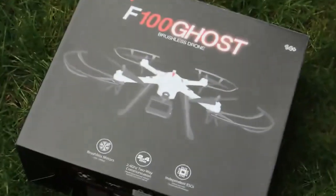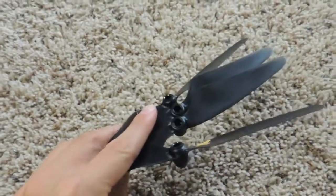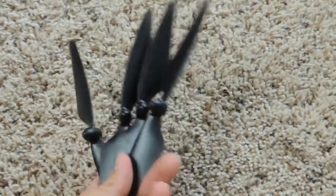When unboxing the drone you will see the drone itself, a remote controller, one LiPo battery, the charger, a camera mount, four landing legs, four propellers, four small guards, a small screwdriver, and a wrench. I also received four extra backup propellers.